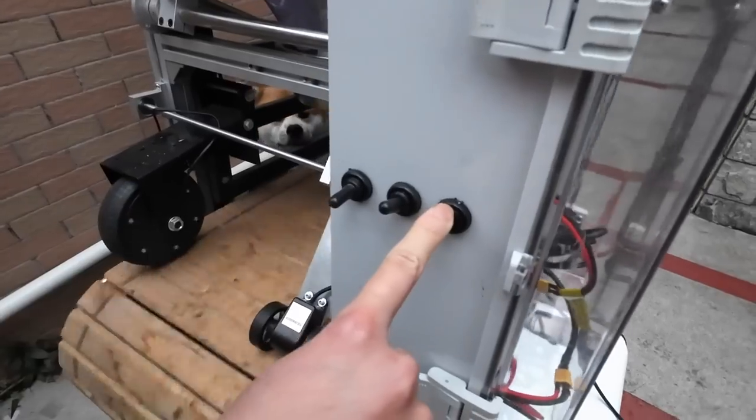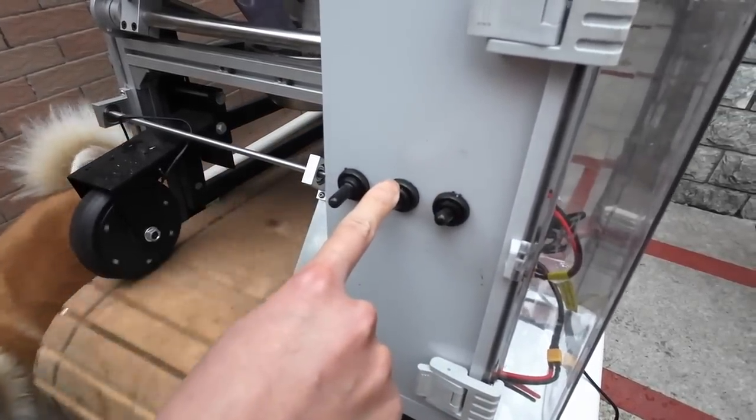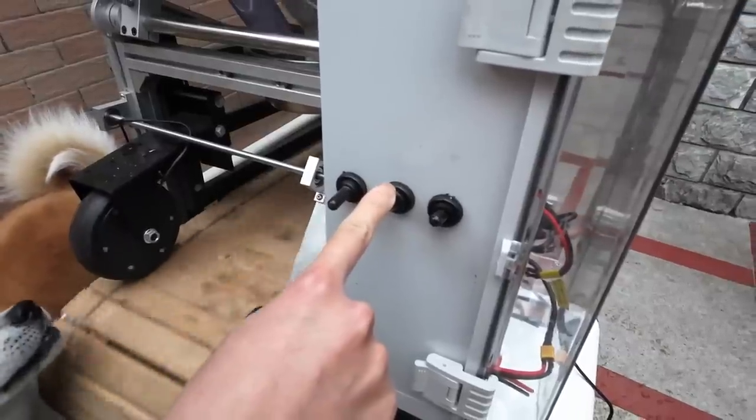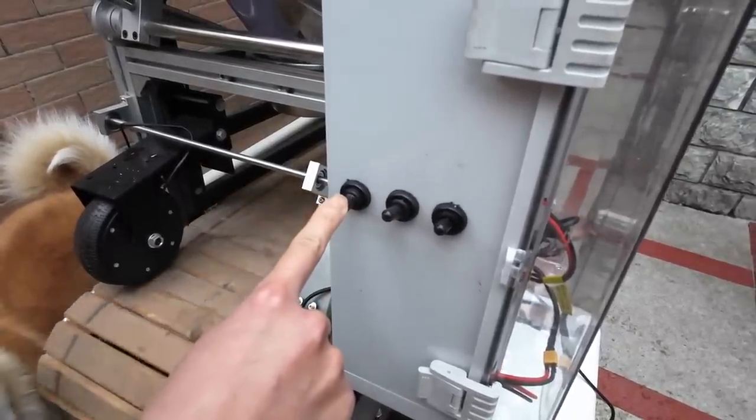These three switches power the dispenser on, select menu or automatic dispensing, and when it's in manual mode, this goes forward and back.